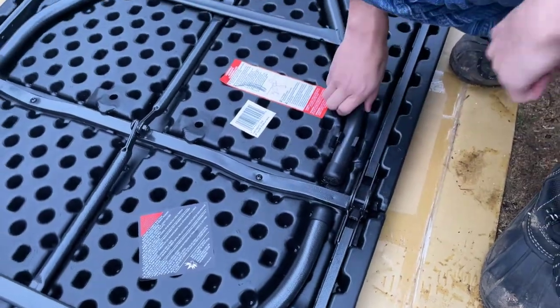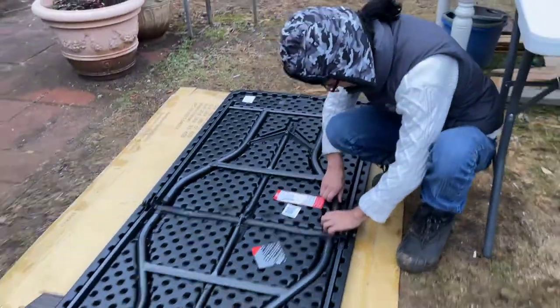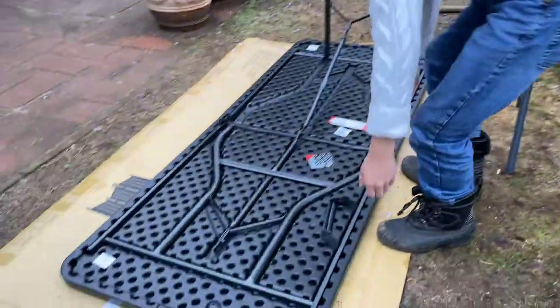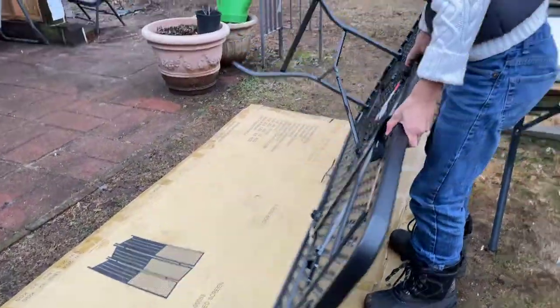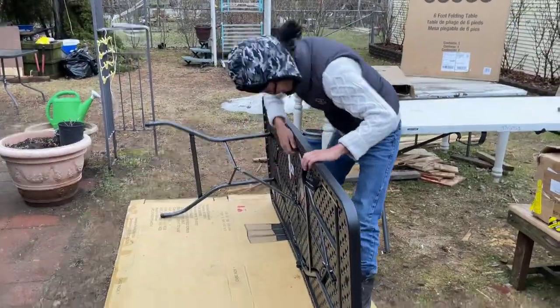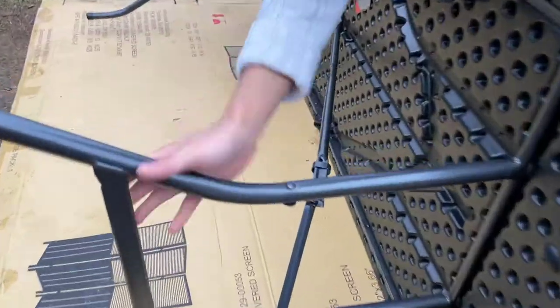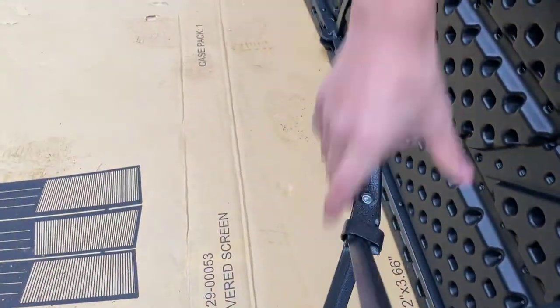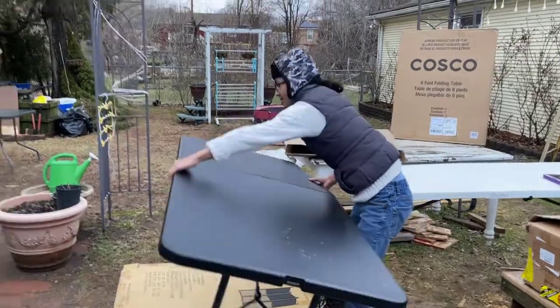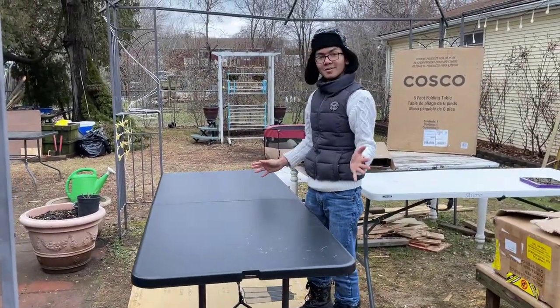So first we're going to unfold it. In order to do that we're going to lift this up, slide this back, and then slide this back. There we go — our Costco folding table.